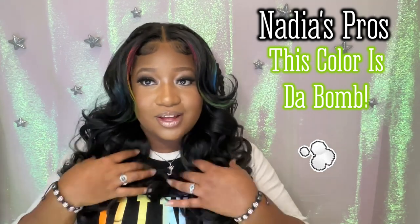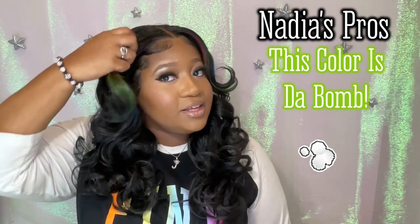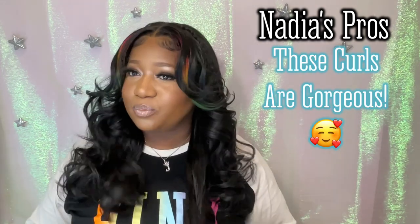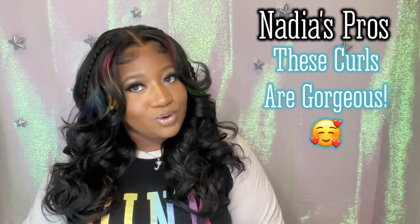But that's the whole point of getting this wig in this color — it's for the rainbow tie-dye mix that's featured. And I love that. The curl is really pretty. That's my next pro.